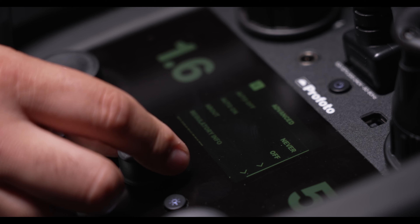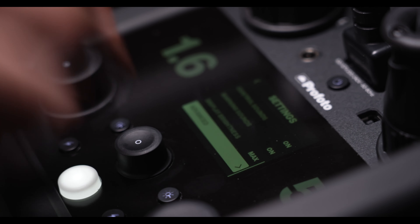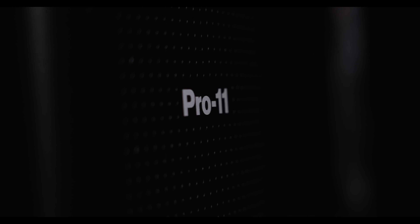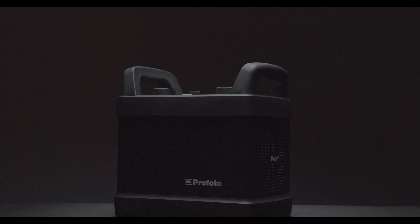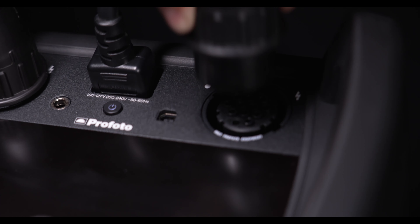Perhaps the most important change is the internal redesign that extends the pack's durability, reliability, and robustness. This pack is newly designed to work consistently over the long haul. The protective earth inside the pack is separated between flash circuit and logic to remove potential risk of damage in faulty events like exploding flash tubes. Also, the dump circuit has been redesigned to be more robust. Finally, the creepage distance between high voltage circuits and protective earth has been increased to reduce the risk of short circuit due to internal condensation.